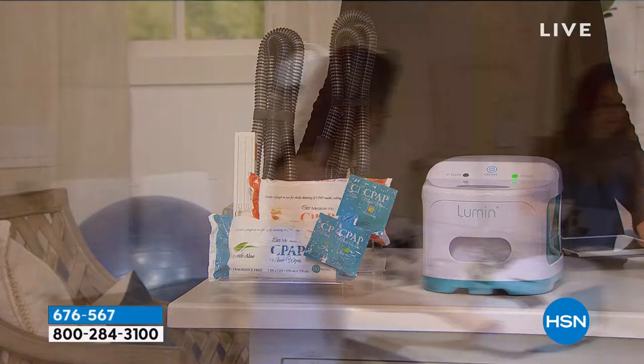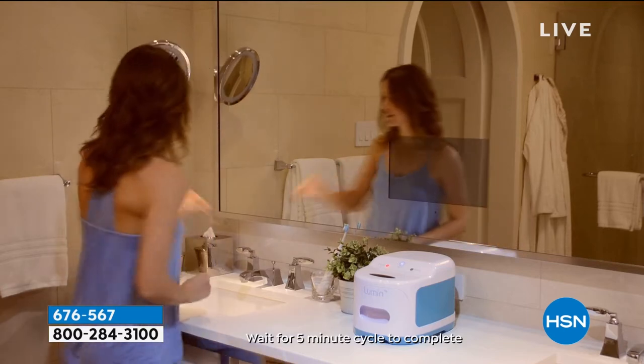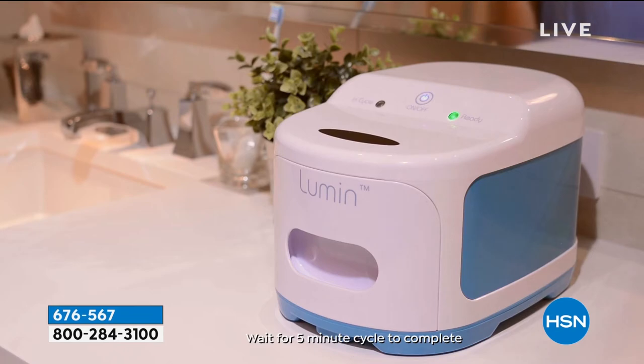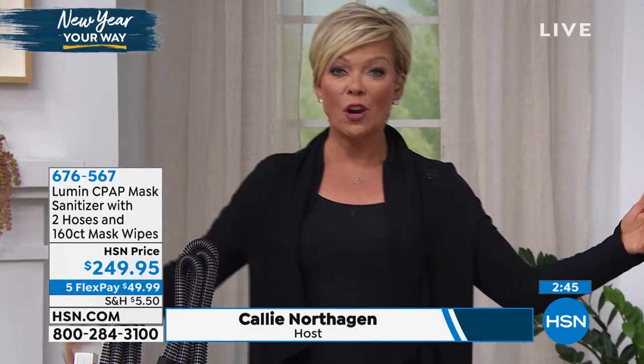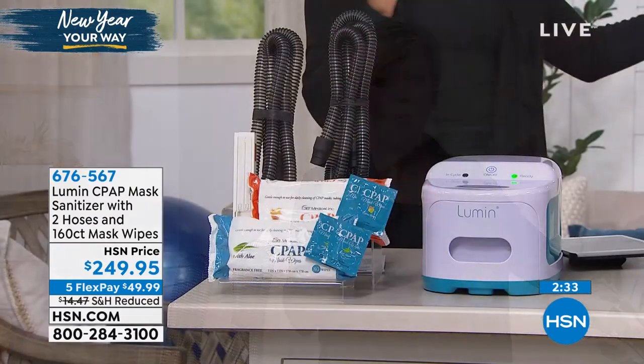Think about this: it's just one payment to get it and try it. You've got a month to do so. If you don't find it working for you, please send it back. But you don't have to think about spending $250 right now — it's only $49.99 flex pay. You pay one $49.99 on your card of choice. Debit card is accepted, PayPal accepted, HSN card holders can even add a sixth flex, giving you all the way through the end of January to make your decision.